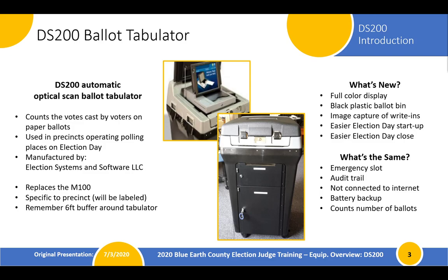The unit is specific to the precinct, so it will be labeled. As part of our opening procedures — the checklist will include this — make sure that you're paying attention when you open the polling place that you have the right precinct tabulator in your polling place. We also have to remember that we need a six-foot buffer around our ballot tabulator so that the voter can feed their ballot into the machine in private.